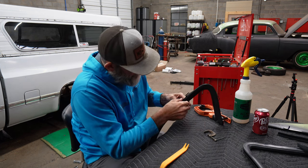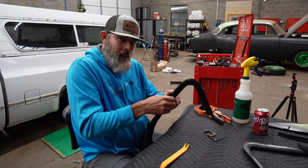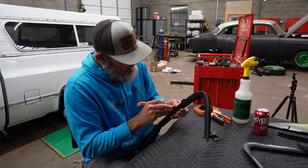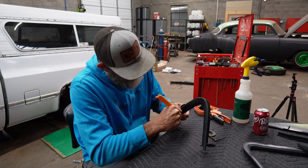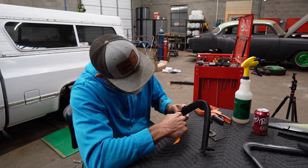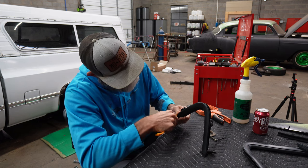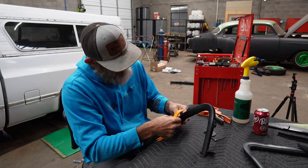I wonder why it's tight right there. It's a pain sometimes. That's why my fingers — I'm gonna be one of those old guys with bad hands from doing stuff like this. I talked to an old guy the other day who couldn't even grip anything anymore because he'd worked with his hands so much. And I know what's in store for me, I promise you that.